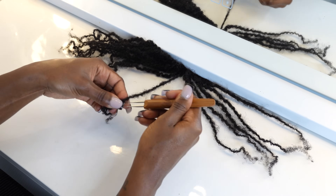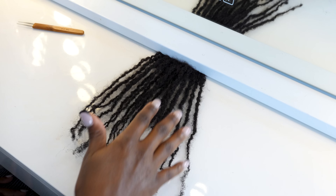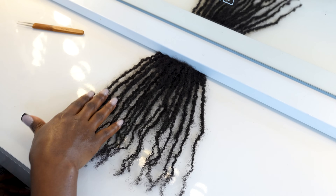Once you finish your lock extensions, they should look a little something like this. I'm very impressed with how they're looking, so now it's time to go ahead and start installing them.